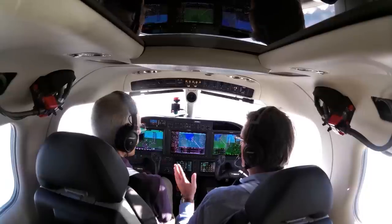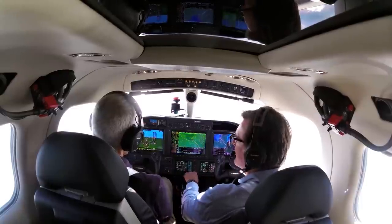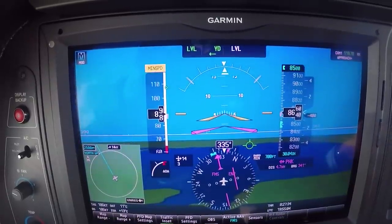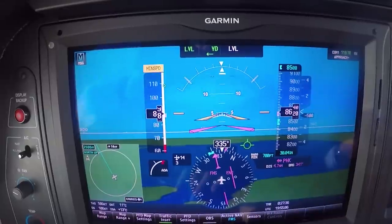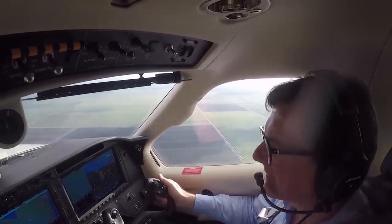The second component is the underspeed protection. It's going to keep you within the minimum speed of the aircraft. The stall speed of the TBM is 64 knots — it will keep you at 75 knots with 10 degrees flaps, at 85 knots with partial flaps, and 95 knots in a full clean configuration. The good thing is the two systems are interconnected together.